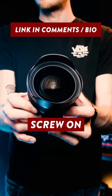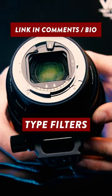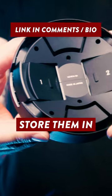The bulbous front element means that screw-on filters are unfortunately a no-go, however there is a rear filter holder for sheet type filters, and there are even two snazzy storage compartments built into the lens cap to store them in when they're not in use.